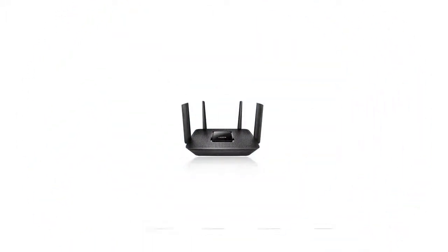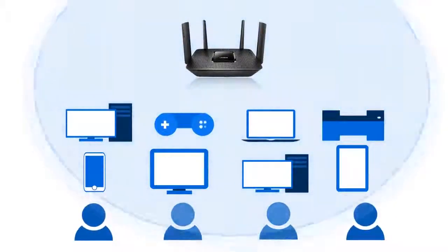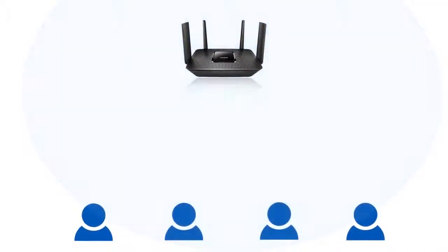Delivering the fastest combined Wi-Fi speeds is like having a dedicated Wi-Fi router for your 4K TVs, HD streaming media players, tablets, game consoles, and all your other Wi-Fi devices at home.